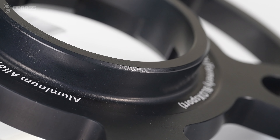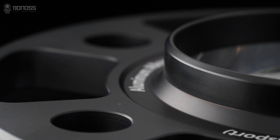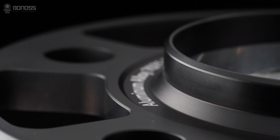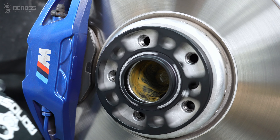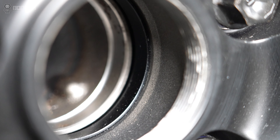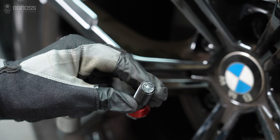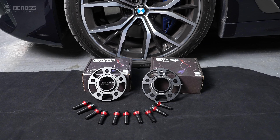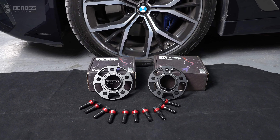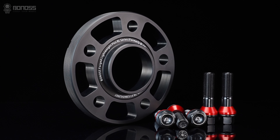Installed hub-centric wheel spacers will be safer. Generally, hub-centric wheel spacers are designed with a hub-centric ring in the center that fits perfectly on the hub assembly and the wheels. This way, the wheels are centered by the hub connection and the wheel bolt can hold it flush against the mounting plate. These wheel spacers allow the wheel to support the vehicle weight better and fill the gap for a tighter fit, providing a minimum chance of vibration.